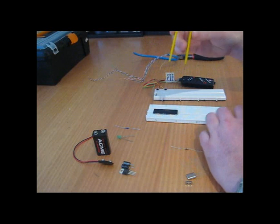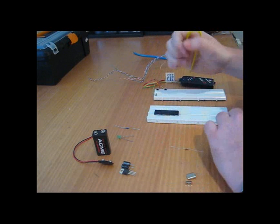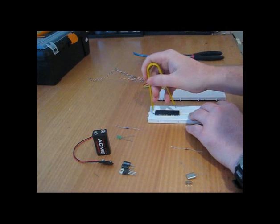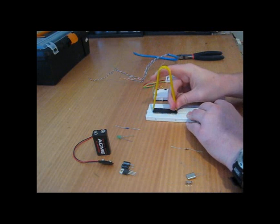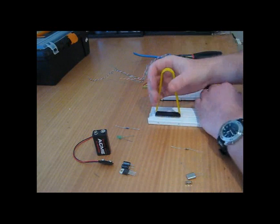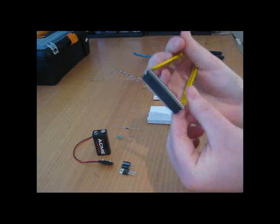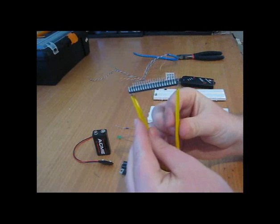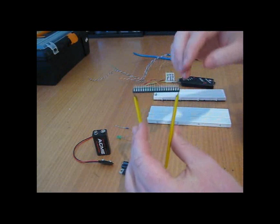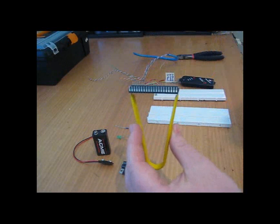Wire cutters and an IC remover are very handy. Because if you press your IC down nice and firm so it sits properly in the little clasps that hold the legs, it's very hard to get out. With the IC remover, seat it so there's an edge under each side. Holding the breadboard, apply nice firm upward pressure and I've taken it out with no damage to any of the pins. You'd be hard pressed trying to get that out by hand without bending all the pins.